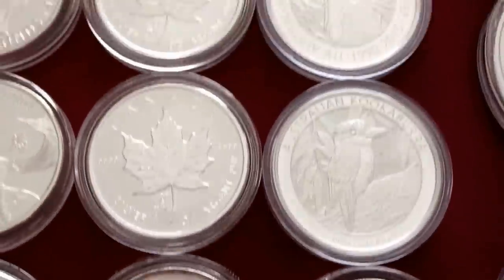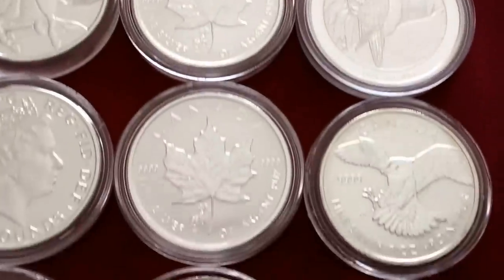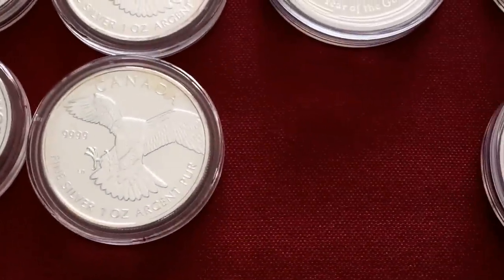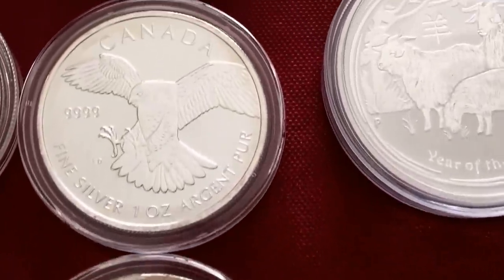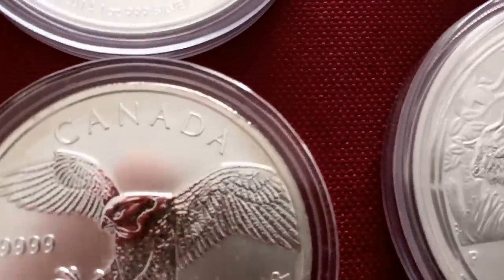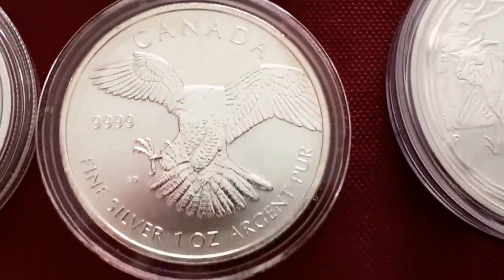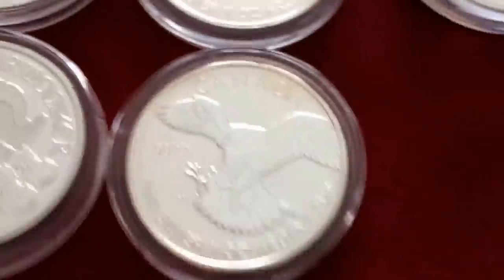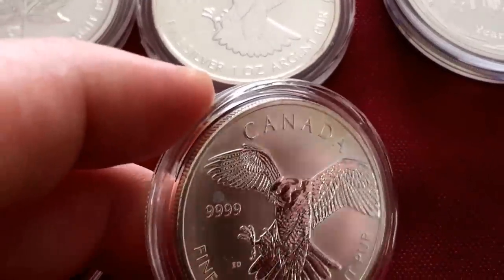Here I do have some Ram Privy Canadian Maples, one Philharmonic. These here are from when I first started — I will never pick up any more of these. The lighting's not the greatest, but these are completely covered in milk spots. It's not picking it up too bad on the camera, but there you go, you can see that. Sorry for the shakes, guys — there was no way for me to mount it and show off the stack.